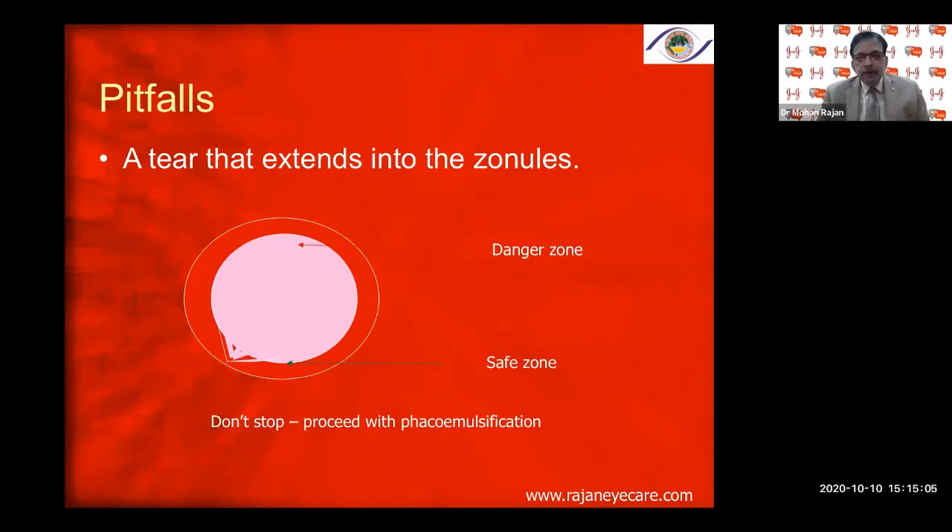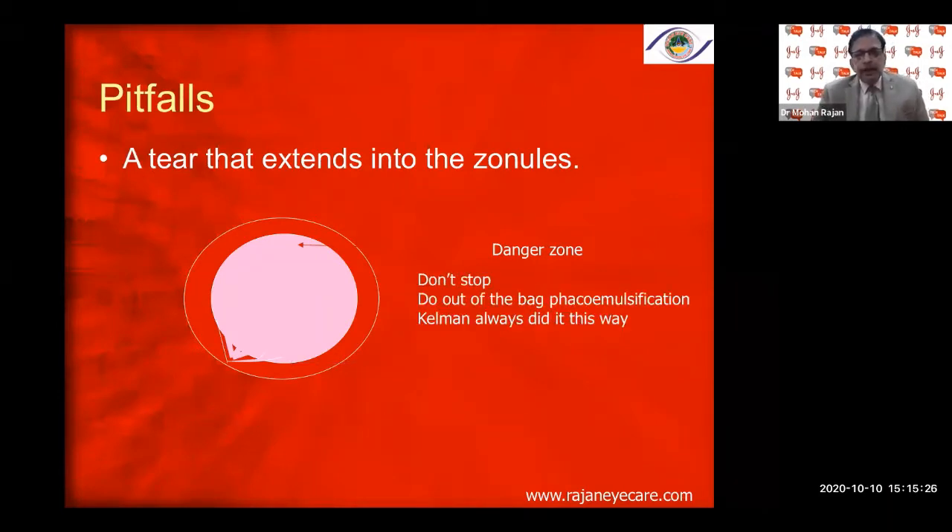The safe zone is right in the center; the danger zone is the periphery. If the tear is on the opposite direction you have to be very careful. If it is a very dense cataract, I would always advise you to convert, because there is a possibility of the rhexis extending across the equator into the posterior capsule.